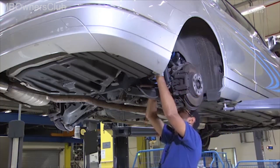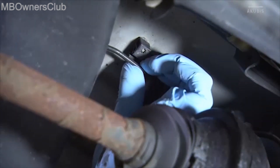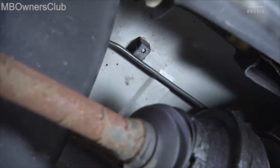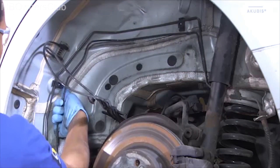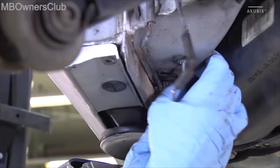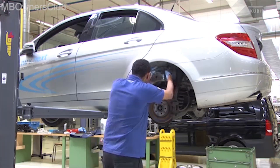Unclip the line from the rear axle, the inside of the wheel housing, and the underbody. Now you can pull the line out via the rear axle.